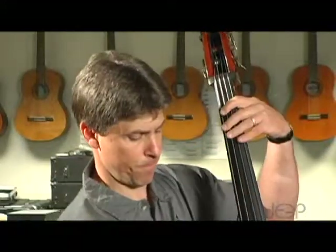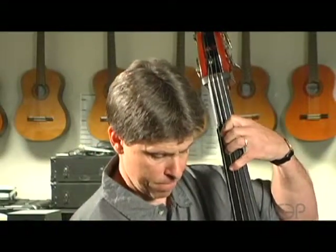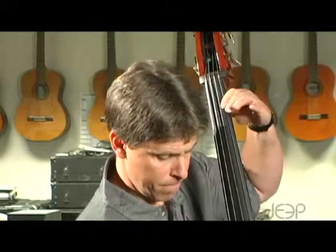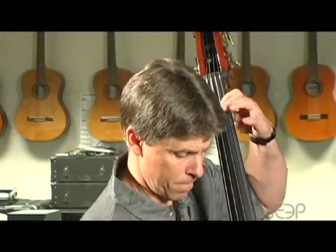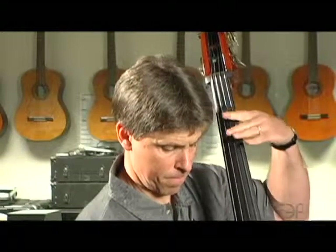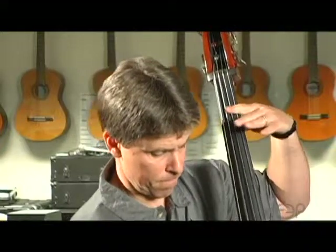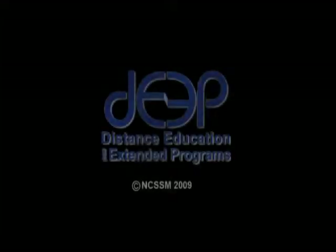This is a one octave A major scale starting on open A.